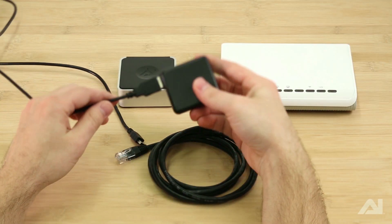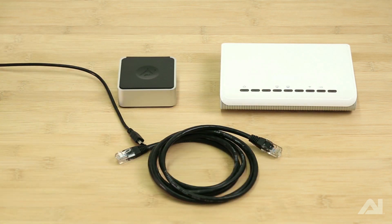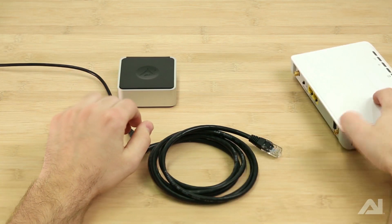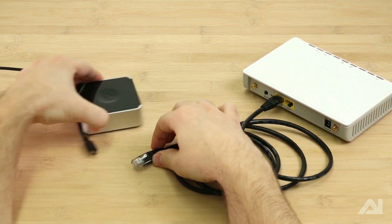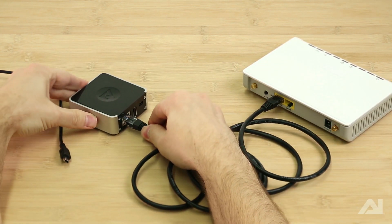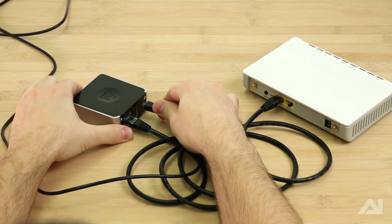To start, insert the power cord into the power supply and plug in the power supply. Insert one end of the Ethernet cable into an open port on your router and the other end into the Ethernet port on your Director. Finally, insert the power cable into the mini-USB port on your Director.